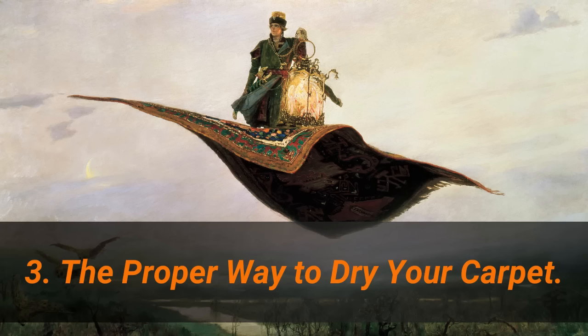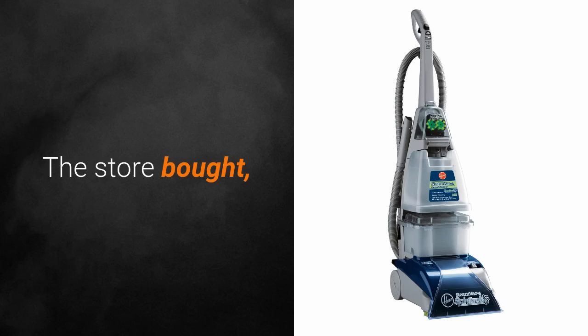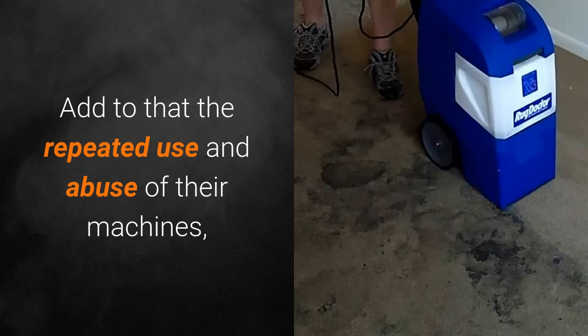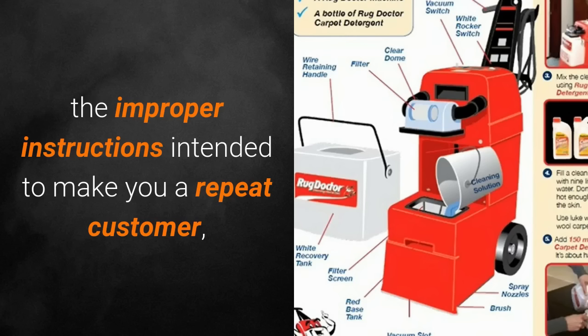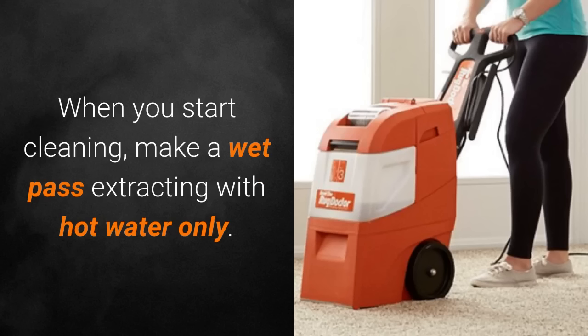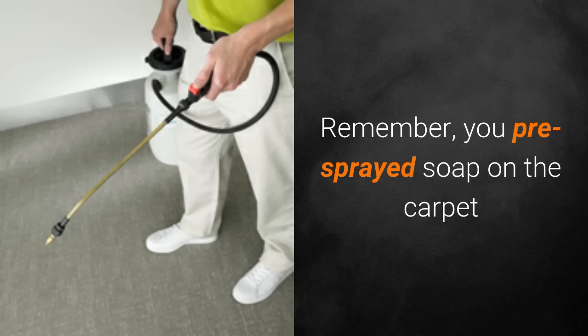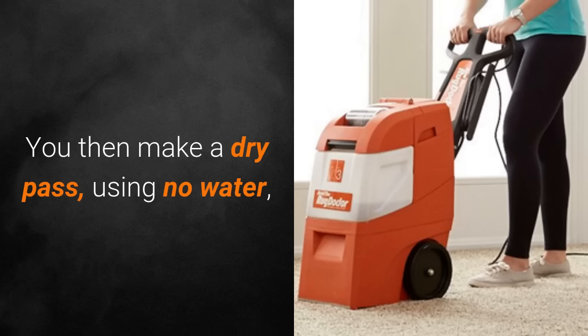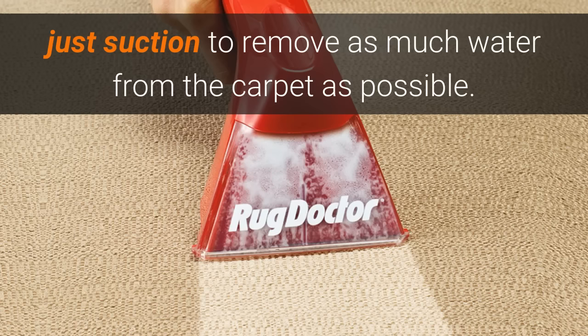Number three: the proper way to dry your carpet. Store-bought and store-rented carpet cleaning machines generally tend to have low suction for water extraction. Add to that the repeated use and abuse of their machines, the improper instructions intended to make you a repeat customer, and you could be leaving a lot of soapy water in your carpet. When you start cleaning, make a wet pass extracting with hot water only — remember, you pre-sprayed soap on the carpet and are now removing it with clean water. Then make a dry pass using no water, just suction, to remove as much water from the carpet as possible.